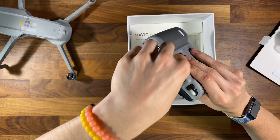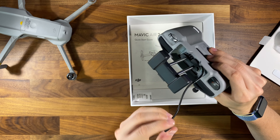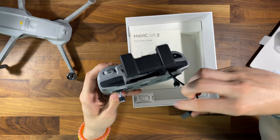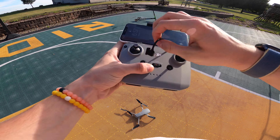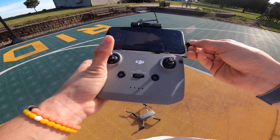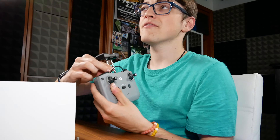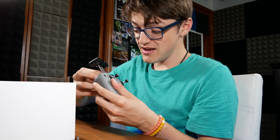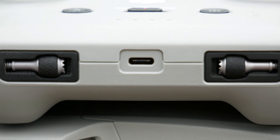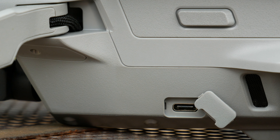Below here is where the cable is. You pull it out on this side, wrap it out, and it is just about long enough to plug into any device you have. Something awesome about this Mavic Air 2 is that finally, DJI has moved from micro USB to USB-C. There's USB-C here on the bottom of the controller, as well as where the cable for your phone plugs in, which is amazing.